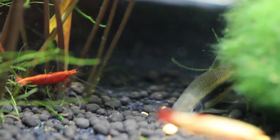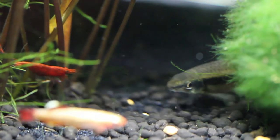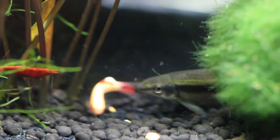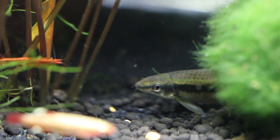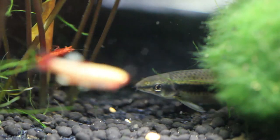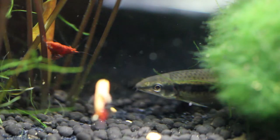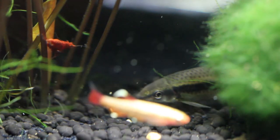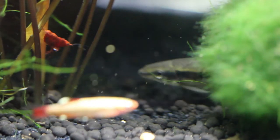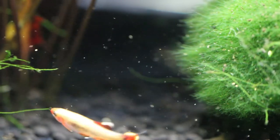That little guy poking his head out is a Siamese algae eater, and it has been invaluable to my tank. I had a little outbreak of black hair algae, and these guys are about the only thing that will eat it. It saved my tank because that stuff is terrible and hard to get rid of. I've got two of them and it's enough to take care of it.